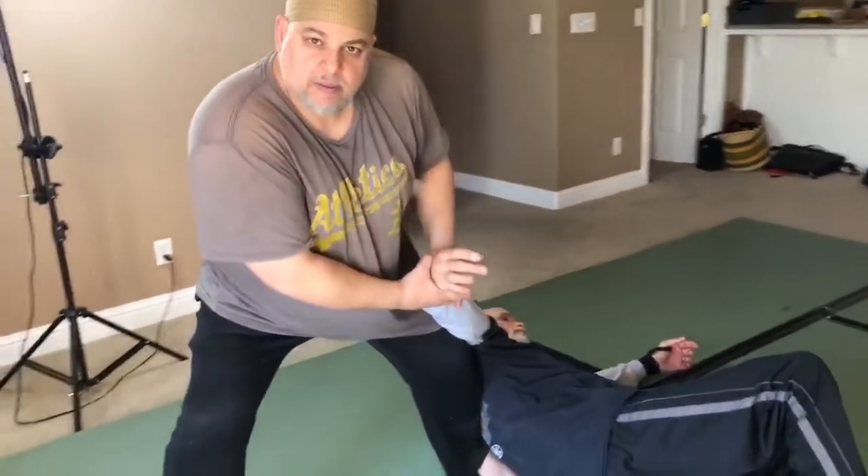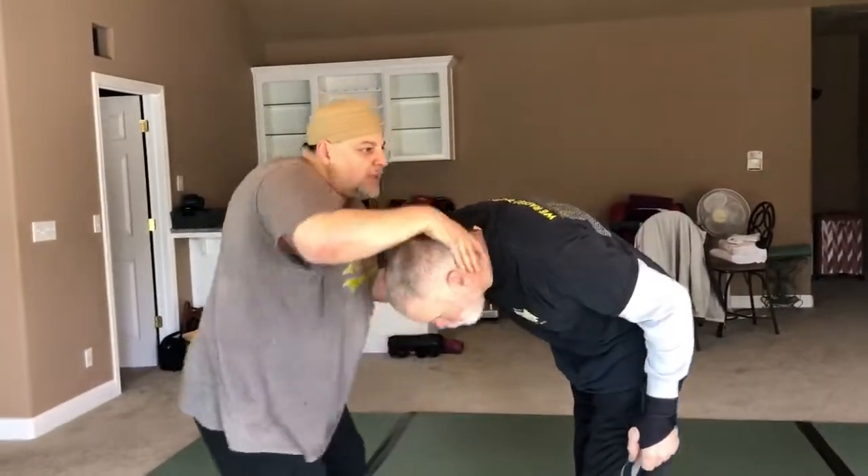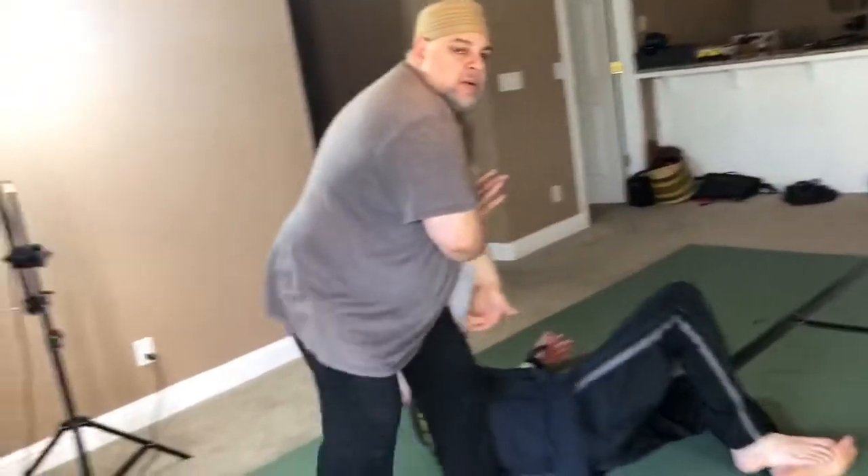That's right there. So I'm here — boom, boom. As he's coming toward me, I'm gone. I'm not there anymore. There's my break.